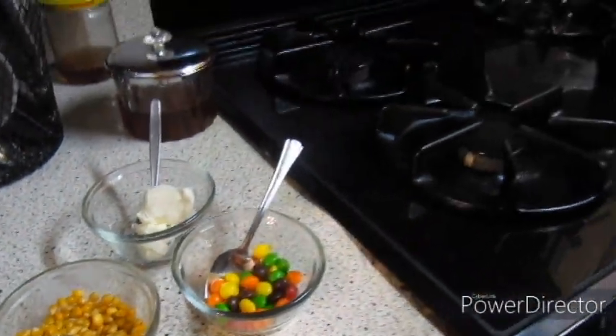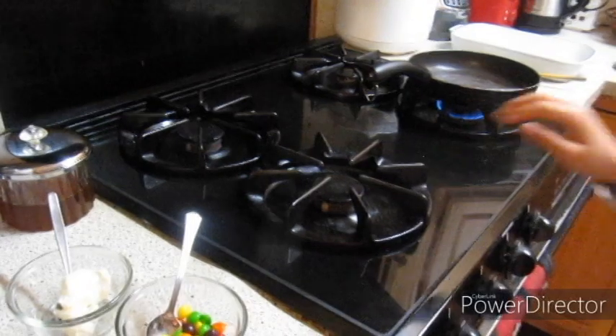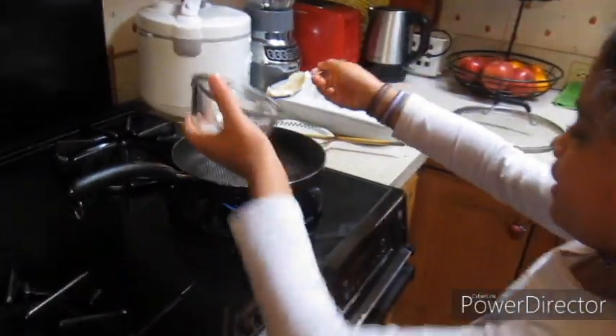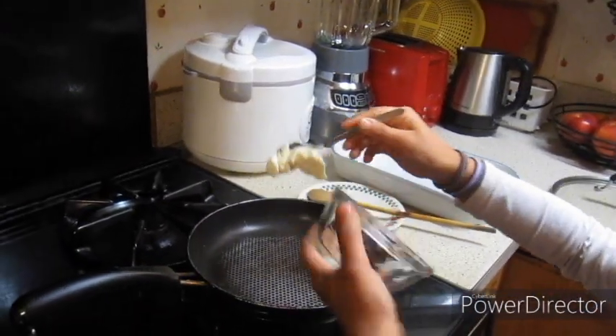And you need a pan that is already kind of heated, and first you have to pour the butter in, just like so.